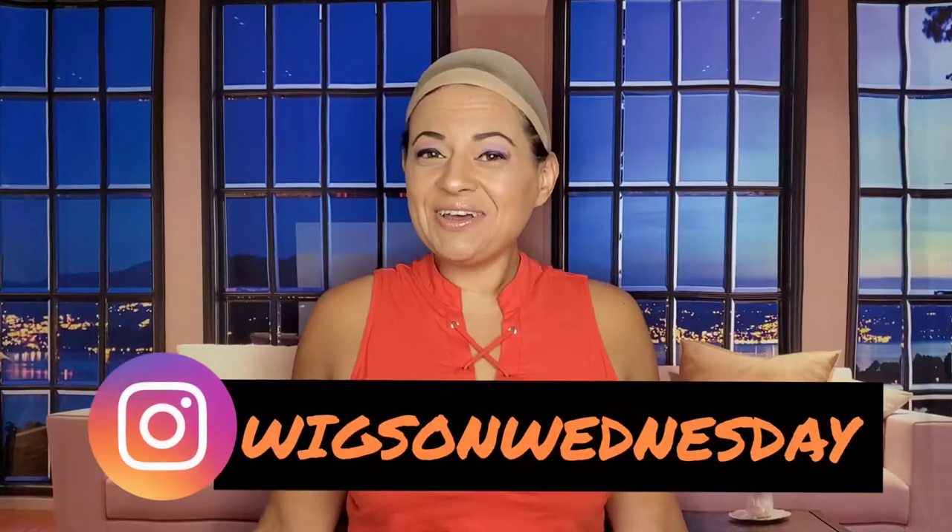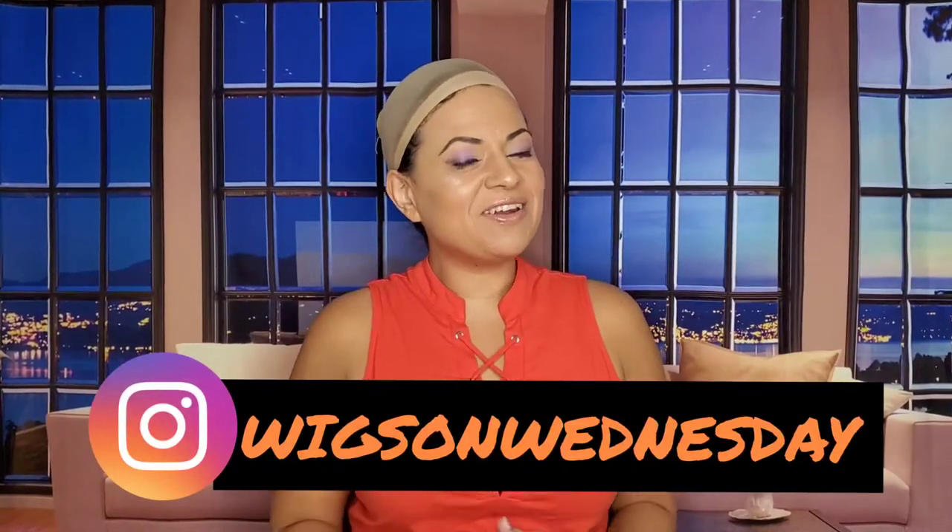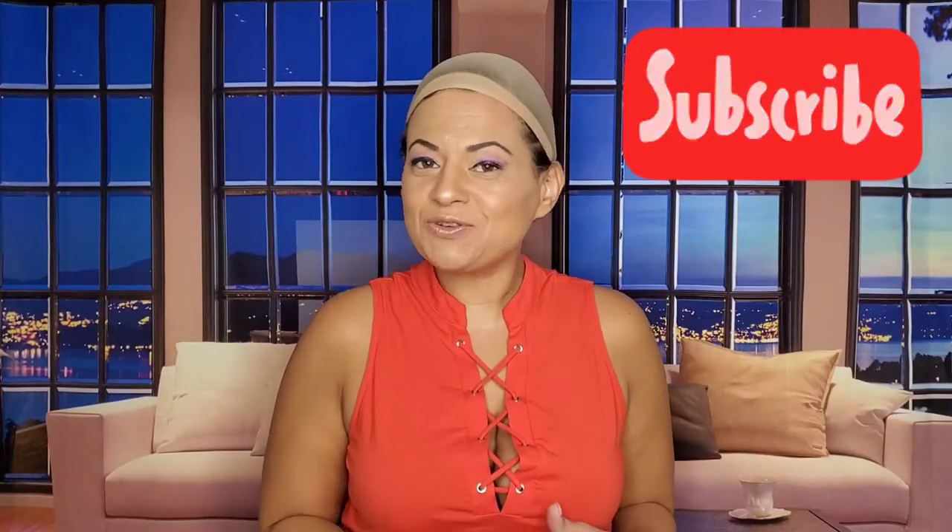Hi, it's Janine again with Wigs on Wednesday. While I'm thinking about it, guys, just go ahead and quick hit that subscribe button before I get this started today so you don't miss any more of my videos.